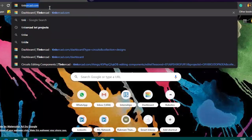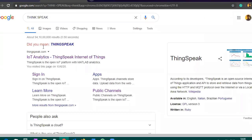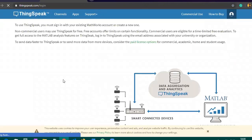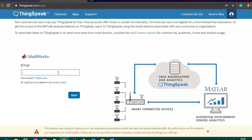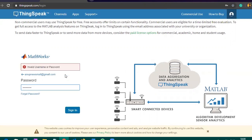Now open one more tab and go to thingspeak.com. ThingSpeak is an IoT analytics platform from MathWorks. You need to sign in to ThingSpeak — if you haven't created an account, you need to create one so you can get data over the cloud. This is a cloud platform where you can do analytics and other data processing.